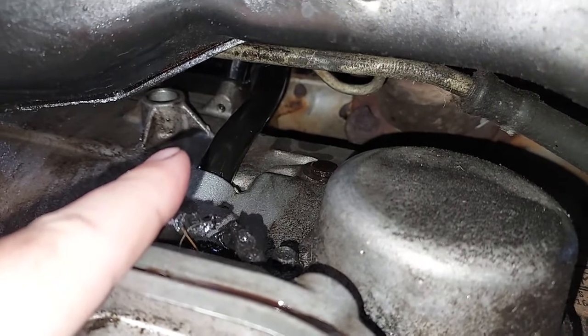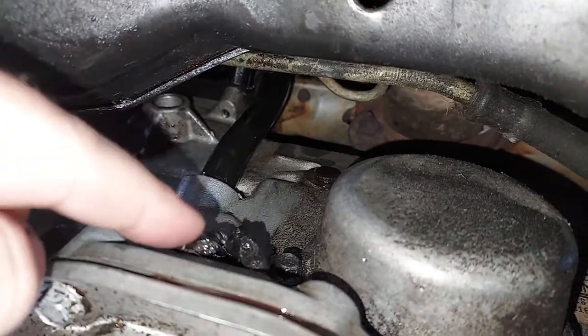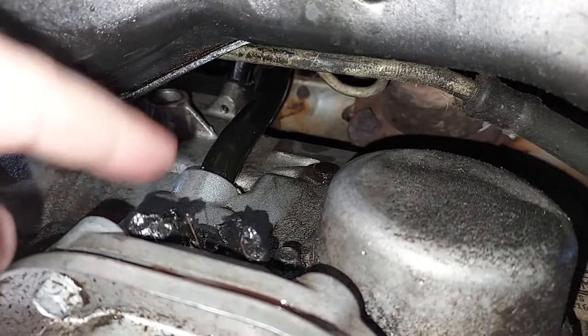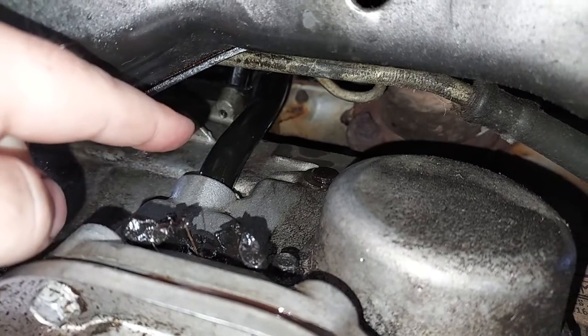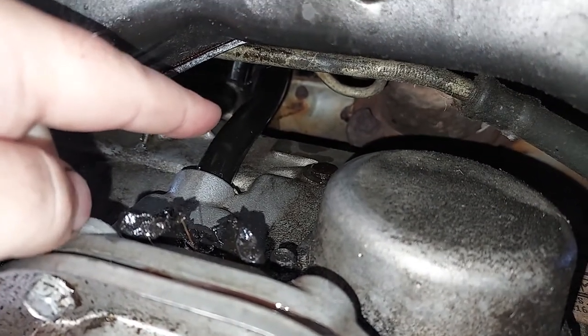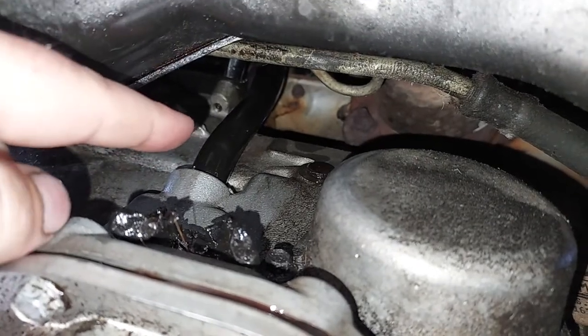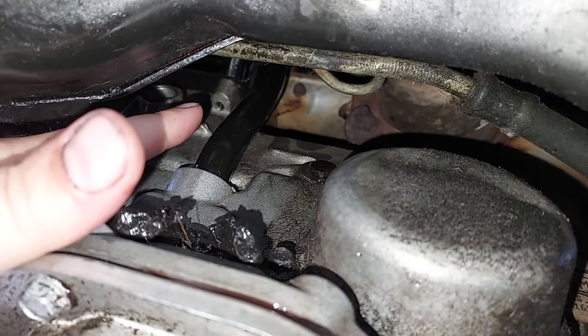Pull it up about three inches, and once it's out of your way you can pull out the old grommet — I just pulled it out with my fingers, didn't even use any tools. Then the new grommet I slipped in with my fingers also, no tools required. Then you wiggle the dipstick tube back down until it's flush and that bolt will line up.